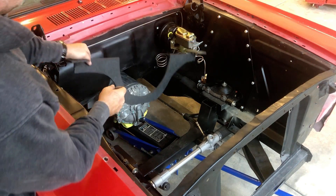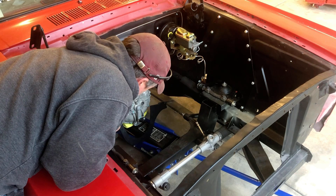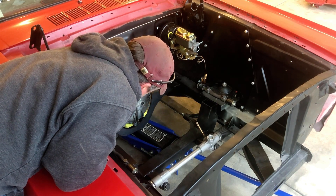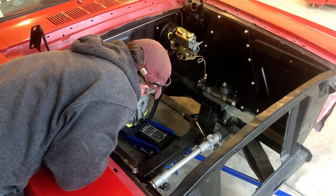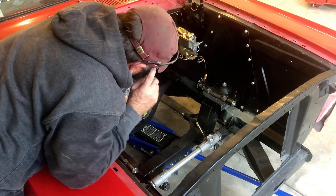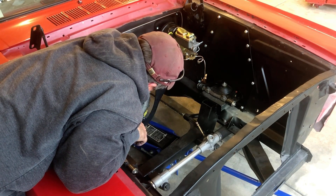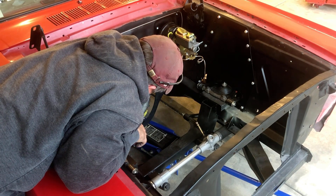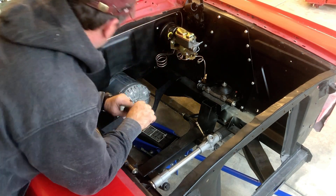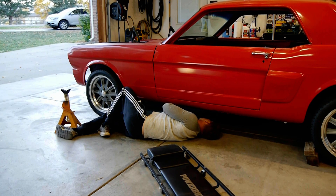Why do you think this is not the right transmission mount? I think this is the right one. Well, it's the right one for that transmission, but it doesn't fit. It's just missing the bushings that mount on the car. We're just missing the part that connects to the car. How far off are we, front to back? About an inch. Really? Yeah, it's pretty close. It's just missing the bushing that mounts on the car.